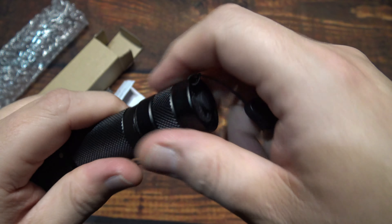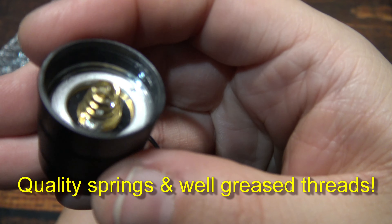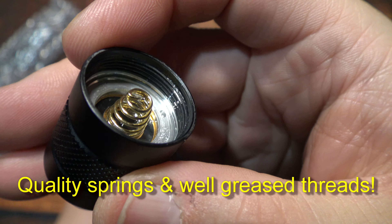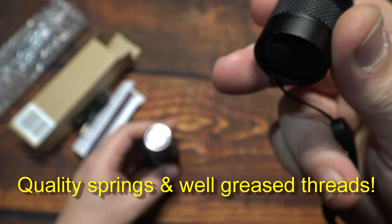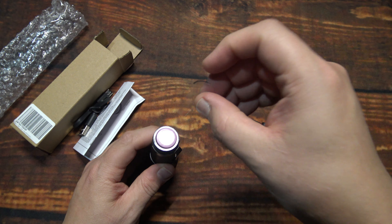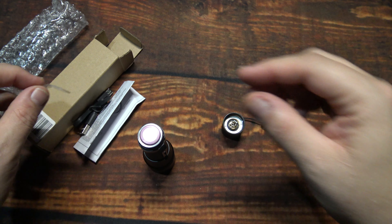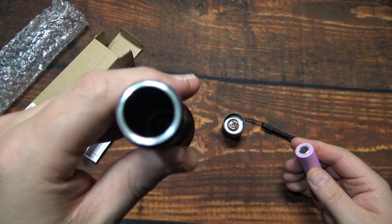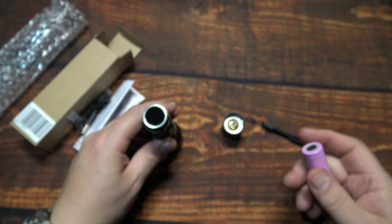Let's go ahead and open this up and I'll show you the insides. There's the spring on the tail, and like I said, pretty good quality here that I'm seeing. They also offer an 18-month warranty if you have any issues. You'll want to remove this little plastic protection piece, then take the barrel off. Can't see the spring in there but it looks very similar to the one on the tail.